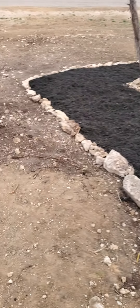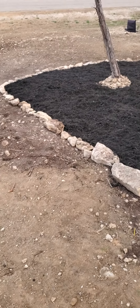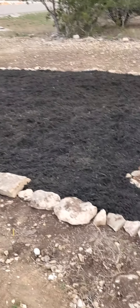Hey y'all, it's Kim at Y'all's Sweet Water Garden and Yard. We raked all the rocks out of the ground and we put mulch. This is the front of the house.